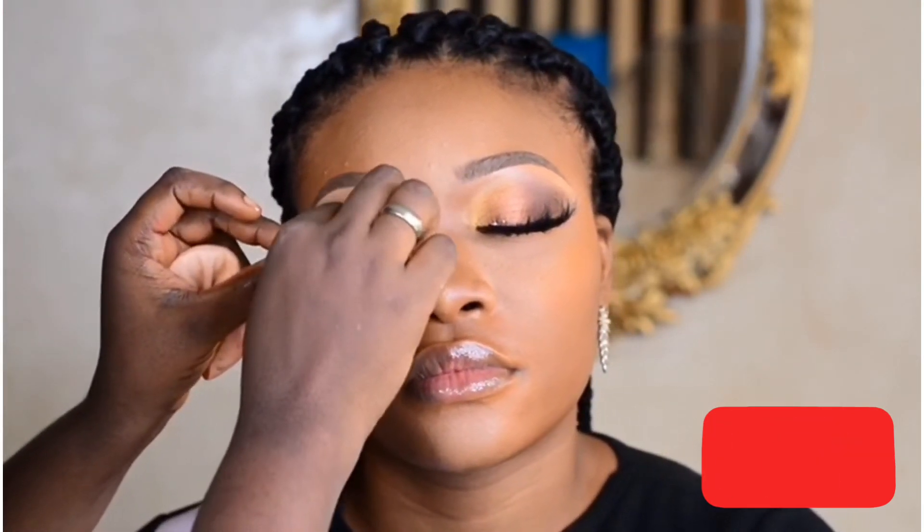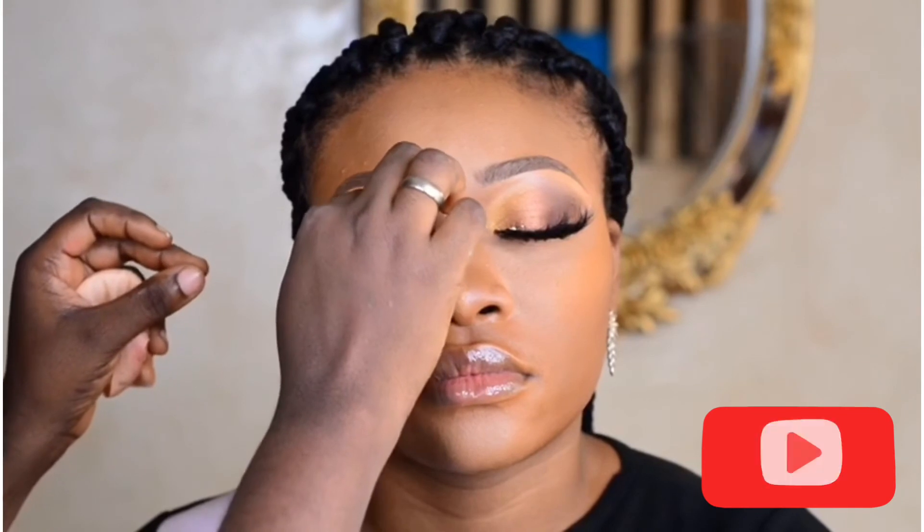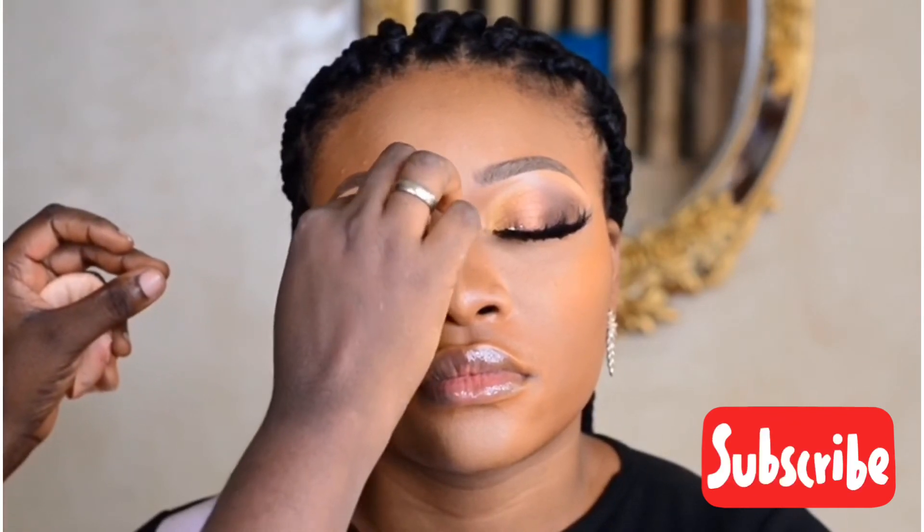The lash line is just where her eyelashes — where the hair grows on top. I just place it there. That's how to fix your lashes.